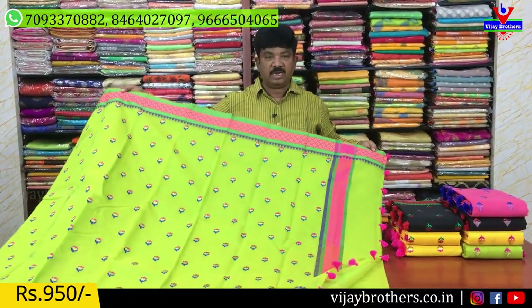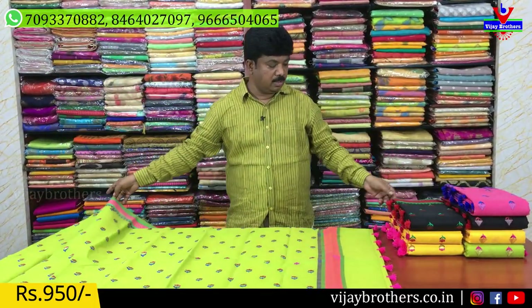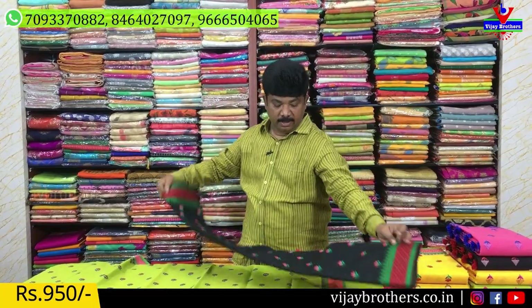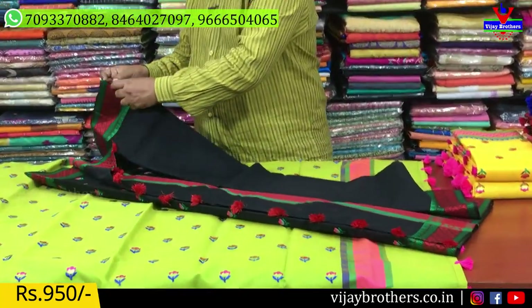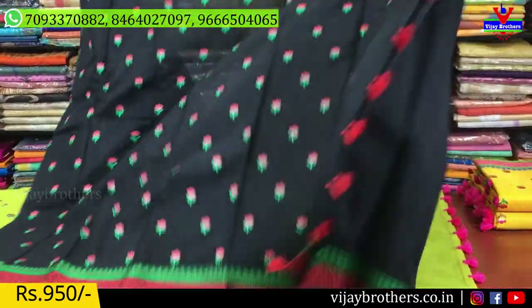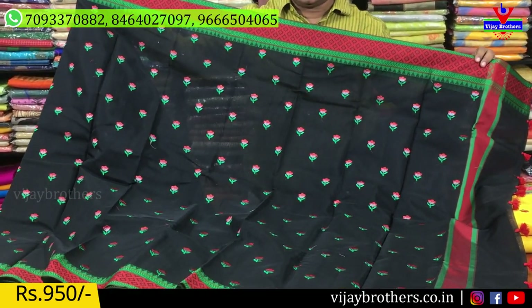This is a very good color. The other one is the black color. We also have red and green. Another option features black color with this design.